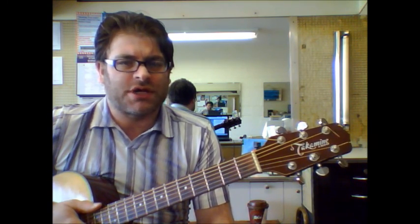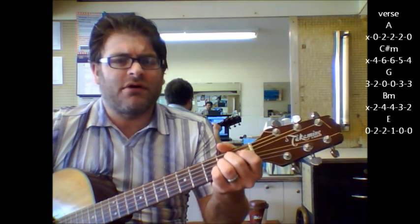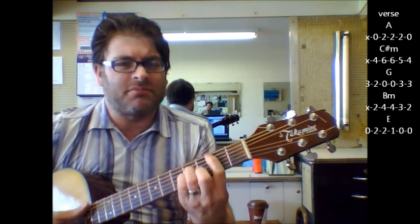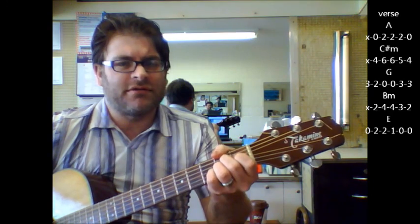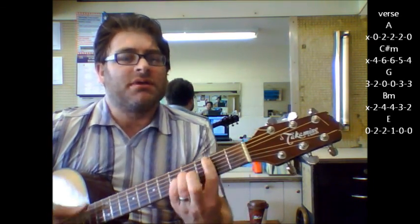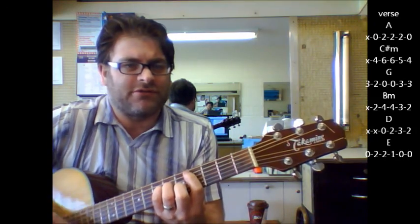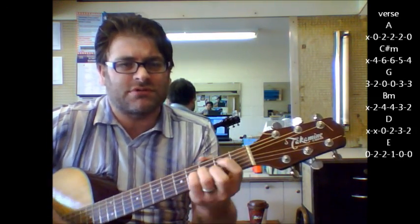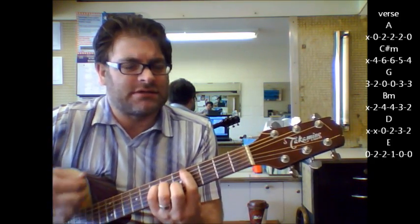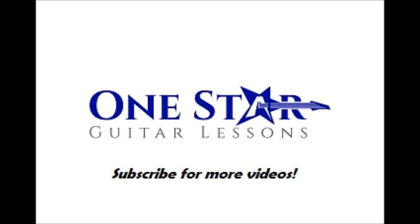Again, some repetition. There were some chord changes where everything breaks down — almost the same as the beginning. B minor, D, A, C sharp minor, G, B minor, E — 'I went to church and got me' — same chords as the beginning.